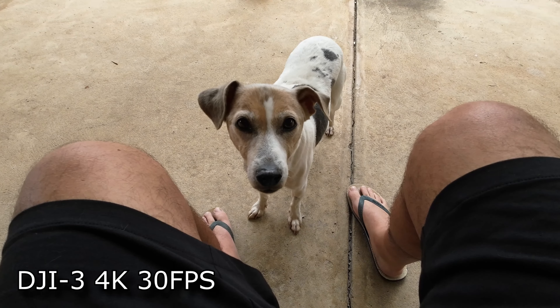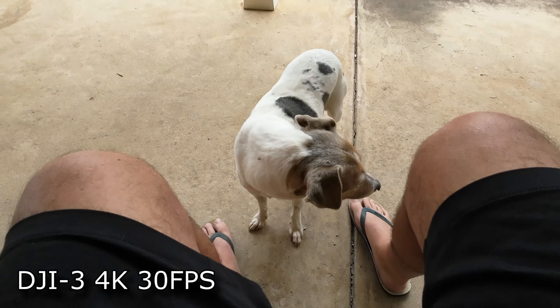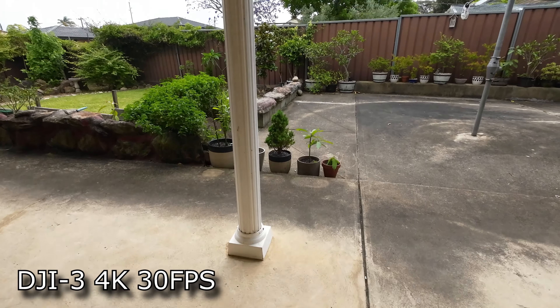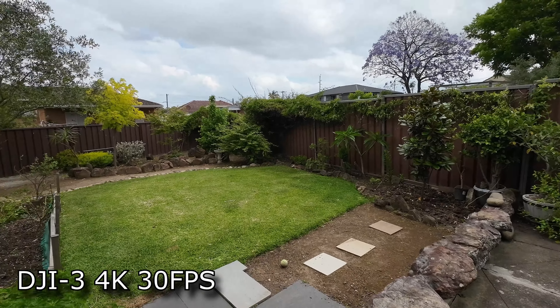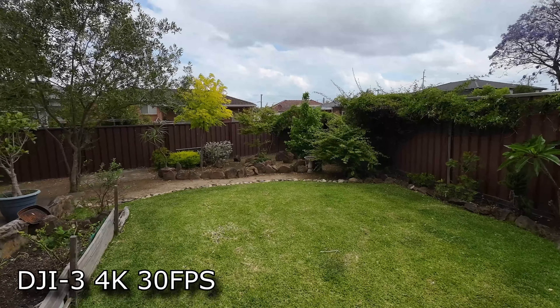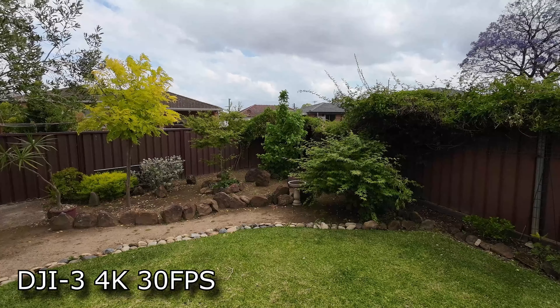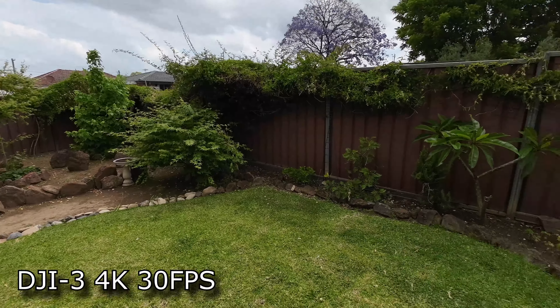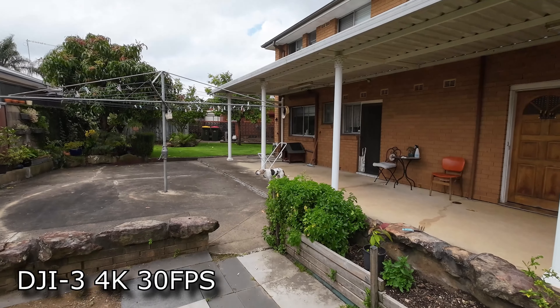If the focus is really bad, I'm going to send it back. I've got the 4K 30 frames per second with horizon balancing. Okay, so we're testing out this focus issue — 4K 30, horizon balancing.